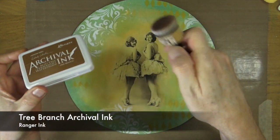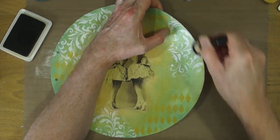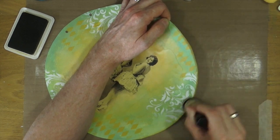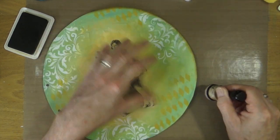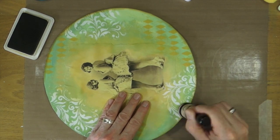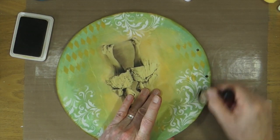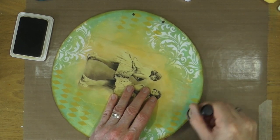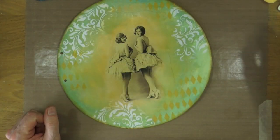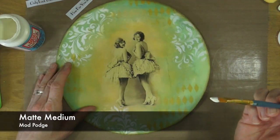I want to create some kind of border and for that I'm going to use the Tree Branch Brown archival ink and an ink blending foam. I'm just going to go around the edges to add that kind of dark border, but not too dark. If I wanted it really dark I would have gone with black, but I've decided to go with brown just to give it that little bit more of a vintage, old grungy feel. And I think that's just about it — I don't need to add any more.